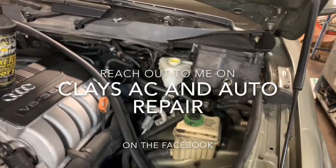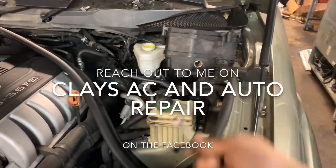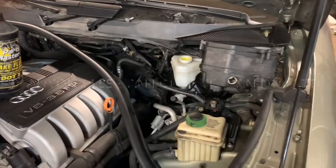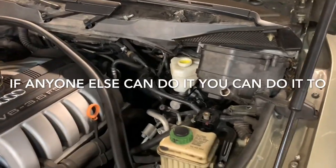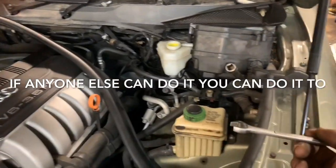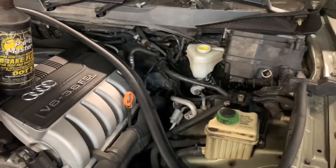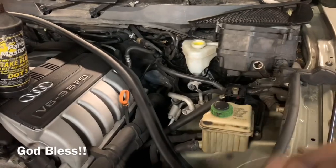So chances are that in a time or two in your life, if you've been working on cars for a while, you've changed master cylinders. Most at-home do-it-yourself mechanics have changed a master cylinder. What I'm going to attempt to show you today is how to bleed this master cylinder out without taking off the wheels. Worst case scenario, it won't work. Best case scenario, it works and you don't have to remove a single wheel after you've changed your master cylinder. I personally think that this is extremely cool stuff, so this is why I'm sharing it with you.